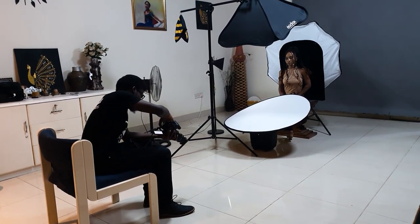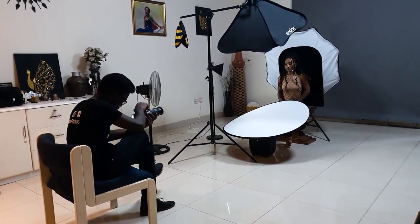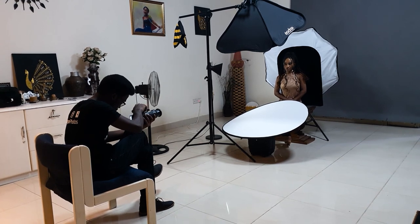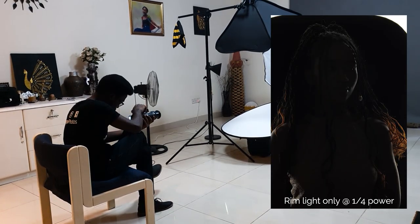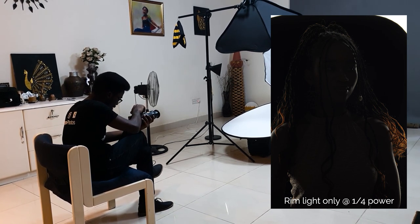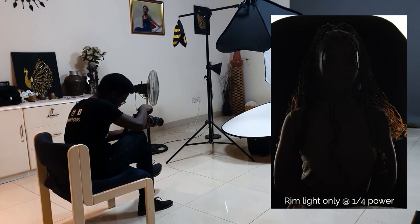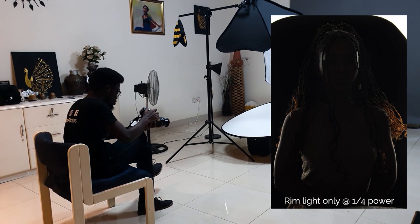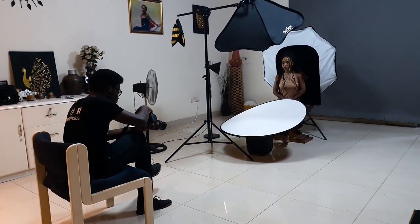First, like we did earlier, I'm going to disable the A light and let's see how the rim light looks on Pinky. As you can see, we just have a nice, neat white rim light around her. That's perfect.